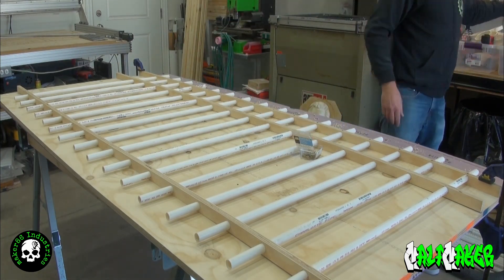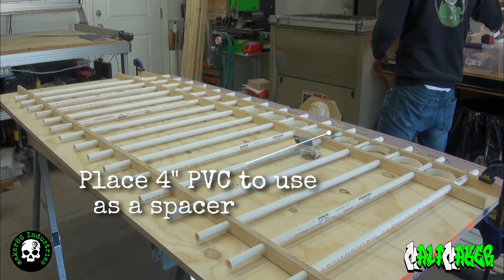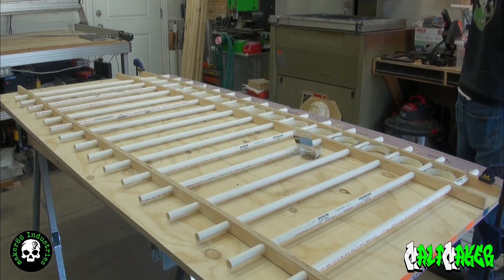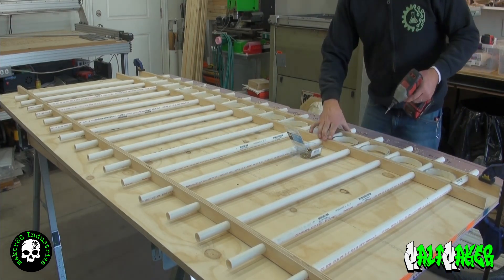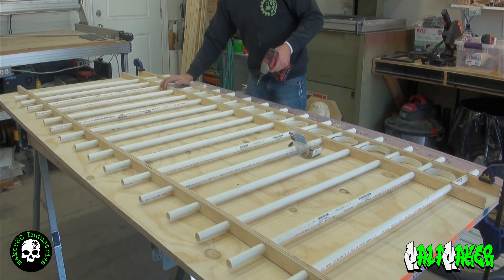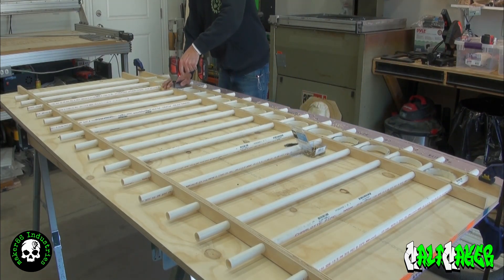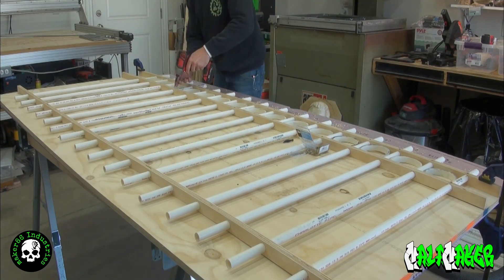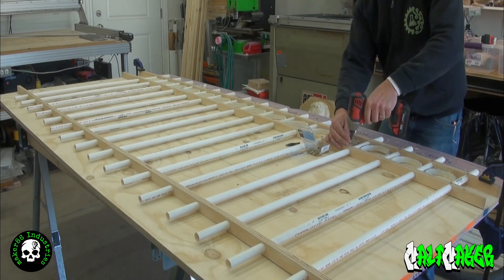Now we are going to set the 4 inch PVC pieces. Place the 4 inch PVC pieces in each slot and pull the next strip of plywood towards the 4 inch PVC until they contact. Taking your 3/4 inch screws again, place a screw through the second piece of plywood into the PVC, keeping the 4 inch PVC secure between the plywood layers.